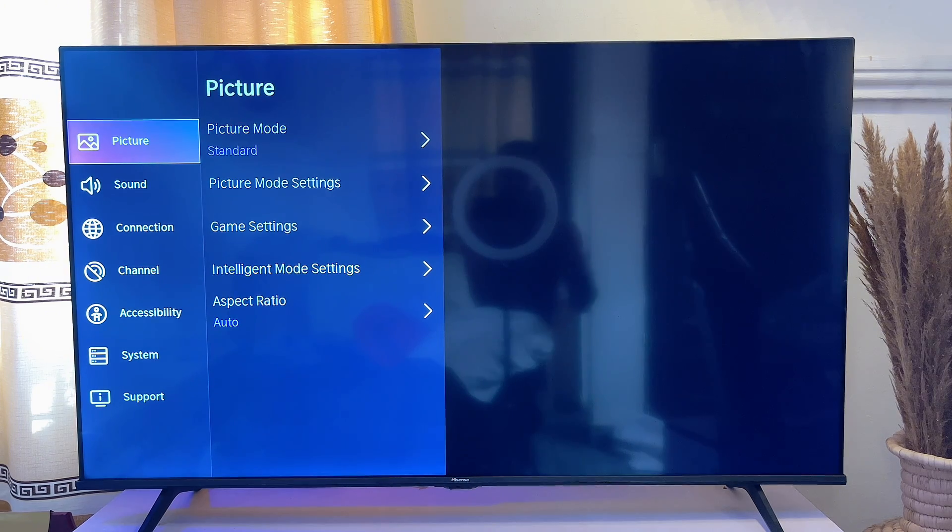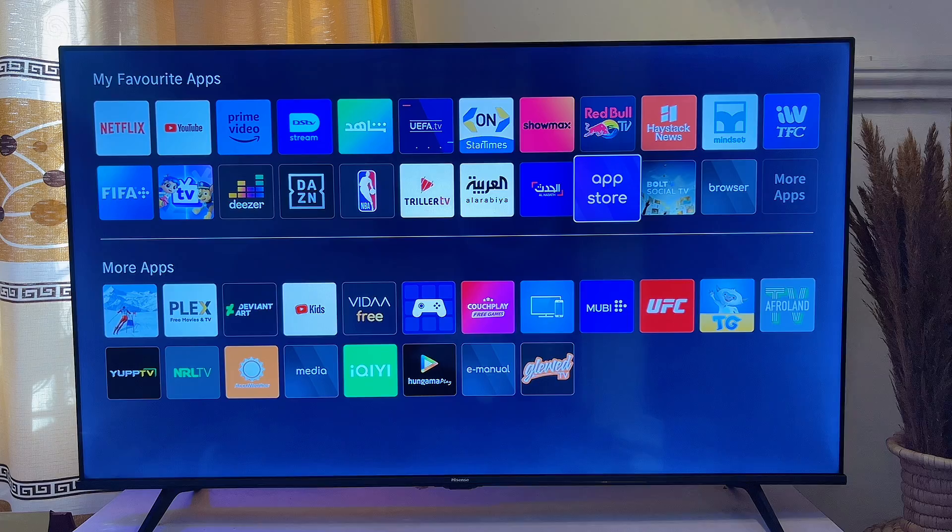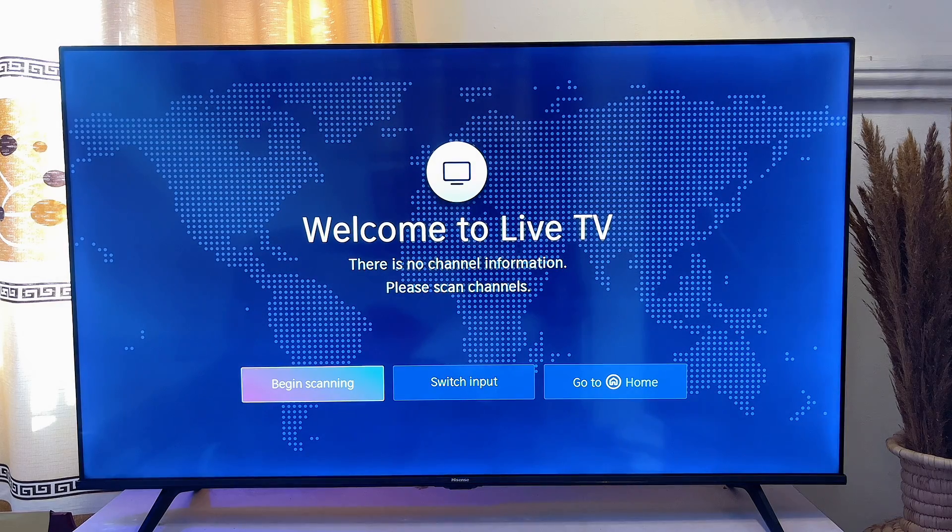I actually have a video on the best Hisense Vida smart TV settings, and I'm going to leave a link to that in the description — please make sure you check that out. I hope this video was helpful. If it was, please smash that like button and subscribe to this YouTube channel for more interesting tech tips.